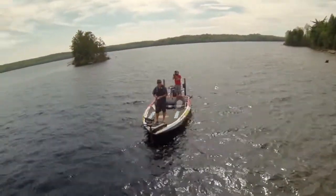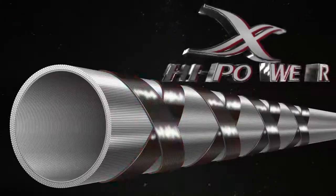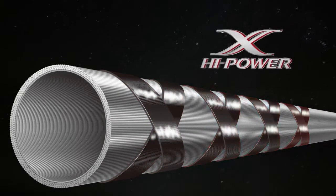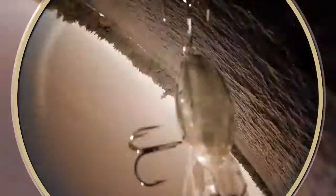The key to fishing crankbaits is to cover water, and the crisp action of High Power X allows the rod to flex without collapsing during a cast to let you launch the bait and get it in the strike zone.